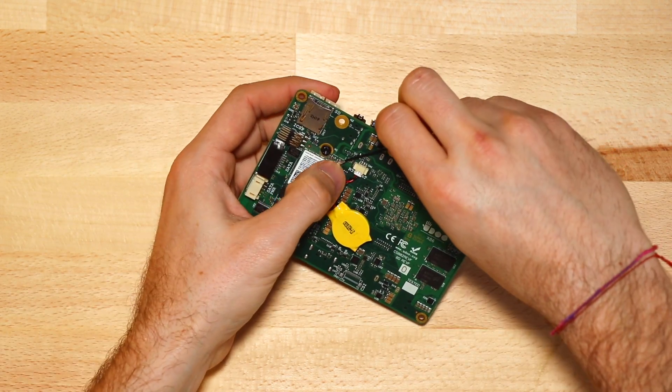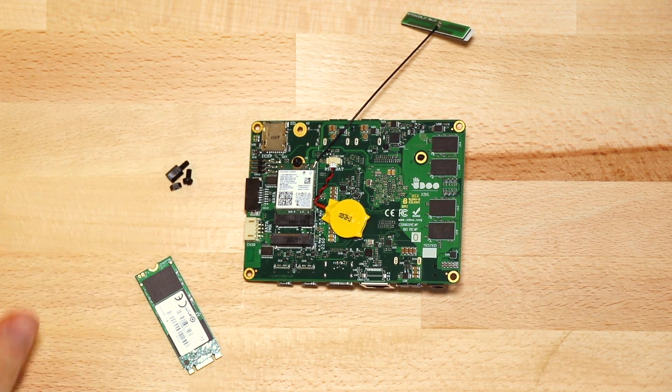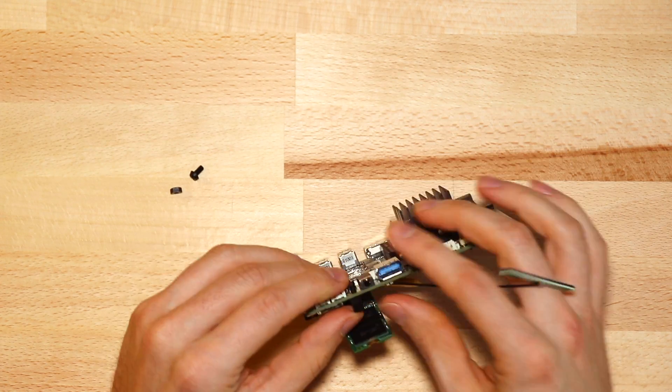Stick the antenna in the main A connector. Now it's the M.2 SSD turn. This module goes in the other M.2 connector, key B — the one above the Wi-Fi.